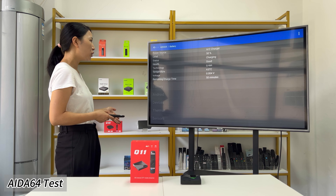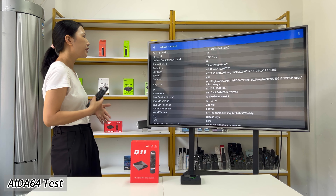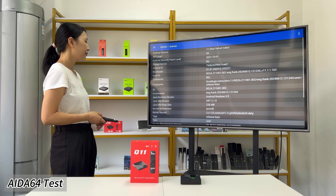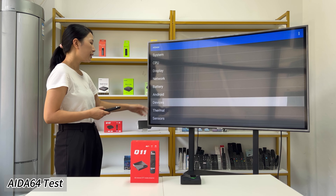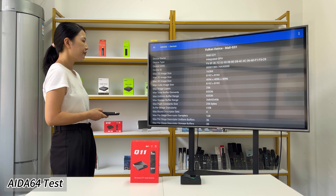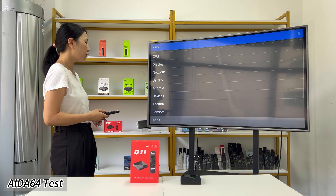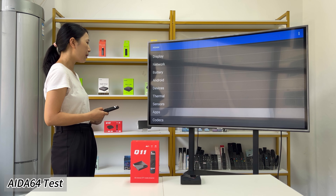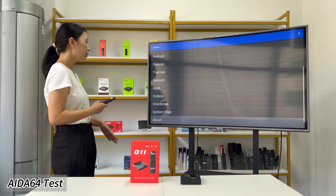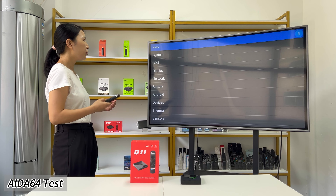Next is the battery information for this TV box, and the Android version is confirmed as Android 11. You can get more information from the app including device info, thermal sensor information, and other specification details. This covers the full specification of the Q11 TV box as shown in AIDA64.